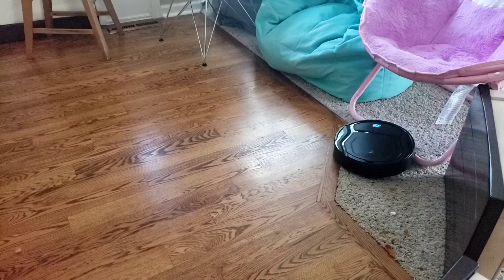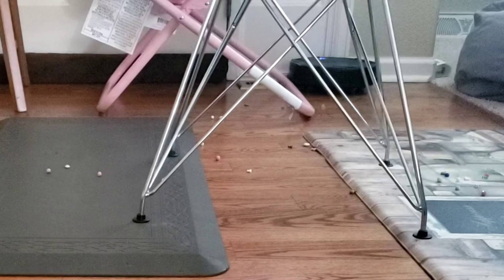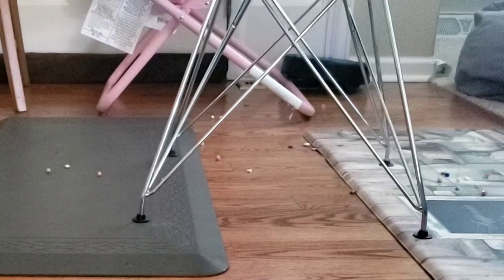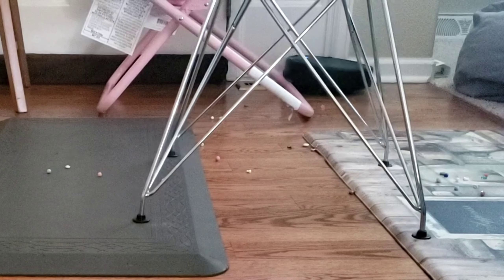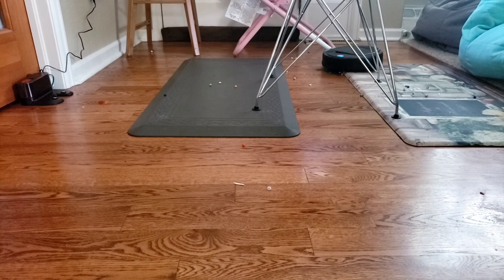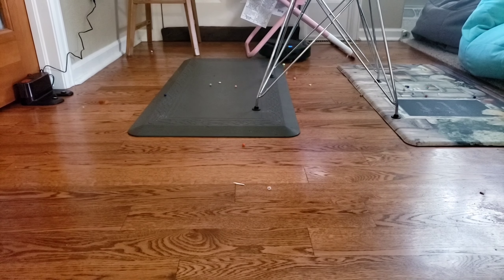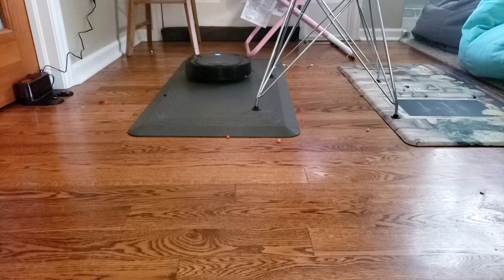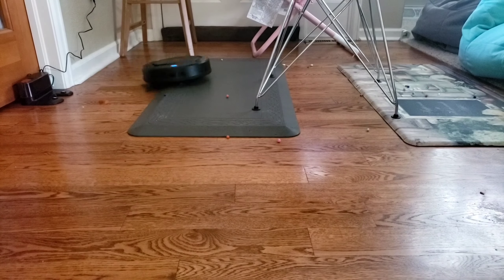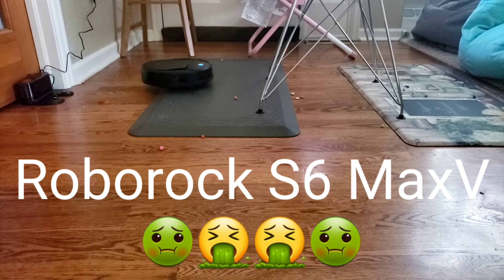With the FreeMove 2.0 technology, the robot did really well not getting stuck. I really don't know where these robot vacuum manufacturers come up with their names — I would have just called it 'the robot that rarely gets stuck.' The robot got kind of hung up on my air vent, but it was very persistent and kept trying until it freed itself. And with that U-shaped chair leg, the robot had no problem getting itself on top and back down — something more expensive robot vacuums actually struggle with.